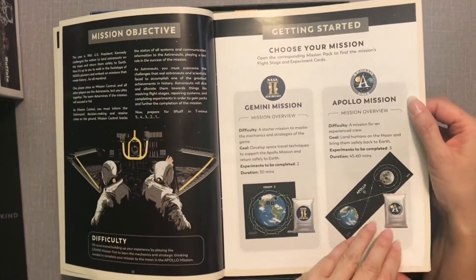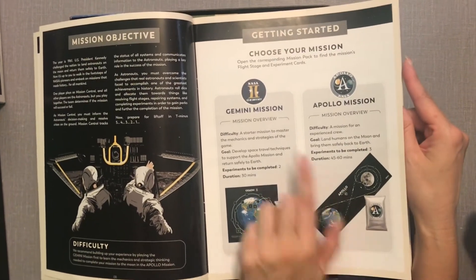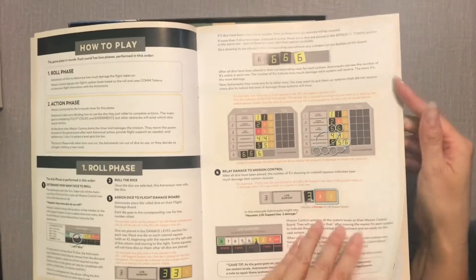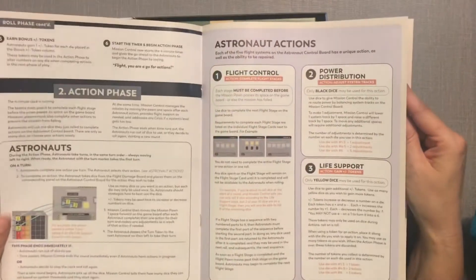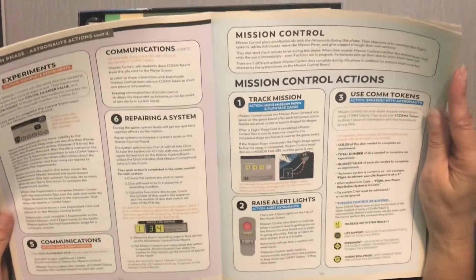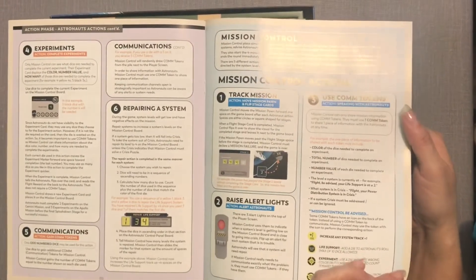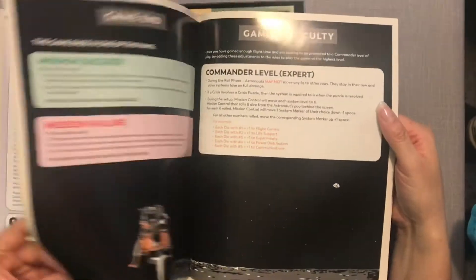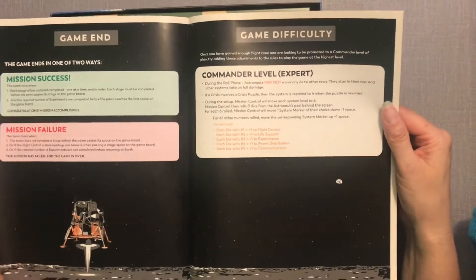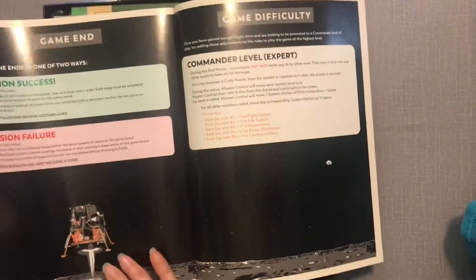Pretty standard — it lists the components, which I appreciate because it makes putting it together easier. It looks like there are different missions. There are different phases: a roll phase, an action phase, and then Mission Control actions. It splits up based on whether you're playing as the astronauts or Mission Control. There also appear to be ways of creating variability and adjusting game difficulty.